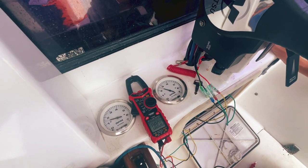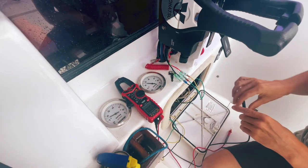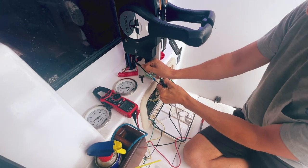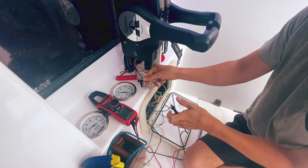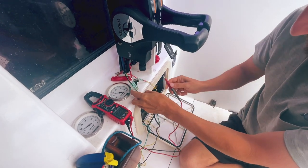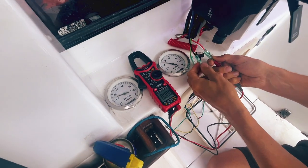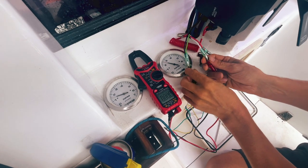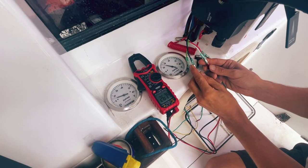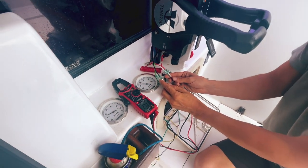A little bit over, maybe two and a half thousand RPM. Now let's see the readings - 217 hertz, so we are a little bit over 2500, which makes sense. It's working and it's calibrated correctly.